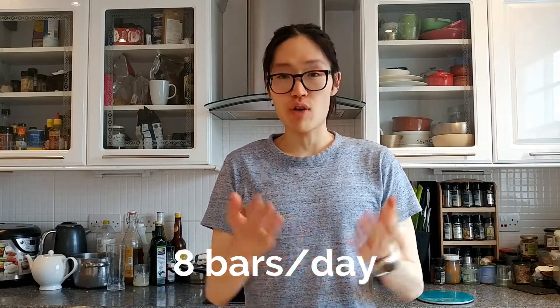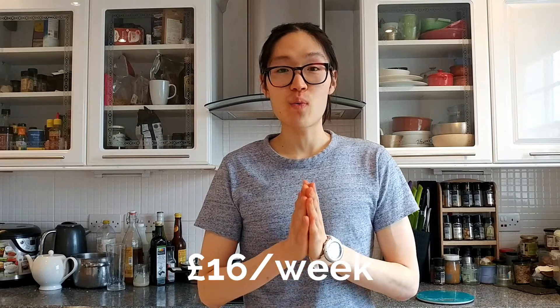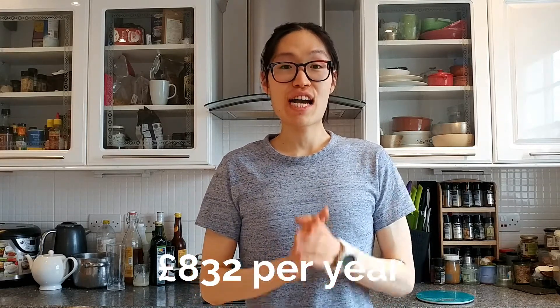What if you're a family — mum, dad, two children — and everyone has a granola bar each day? Or let's say they have one in the morning and one in the afternoon. That's eight granola bars per day or 40 a week. You'd be saving £16 in a week or £832 in a year by making granola bars.